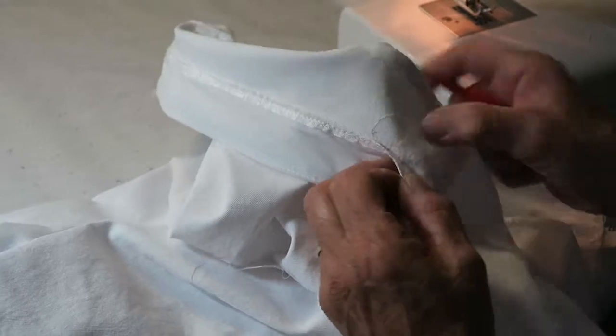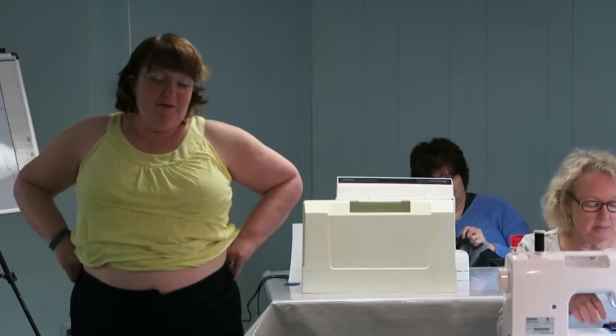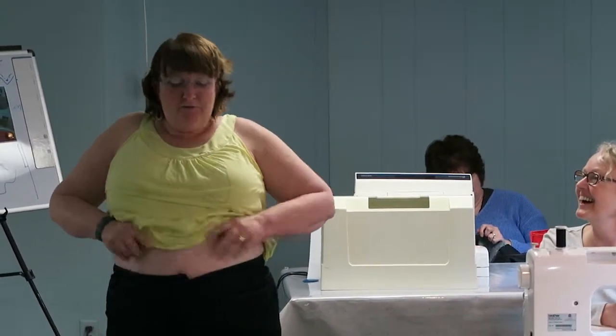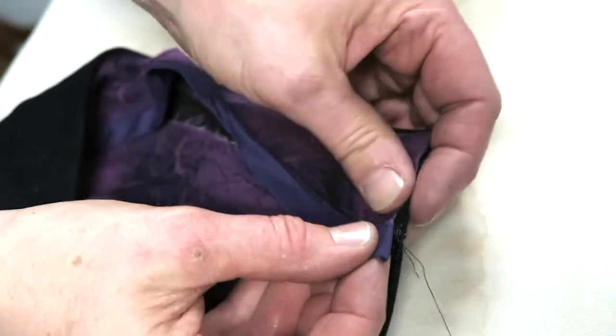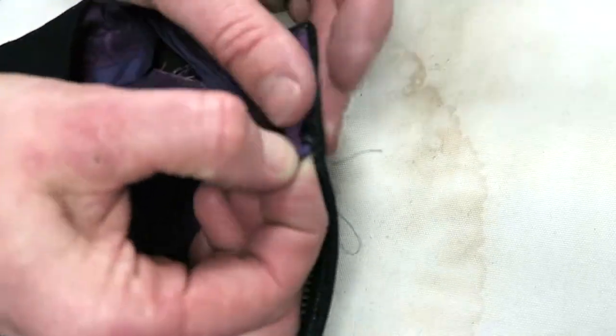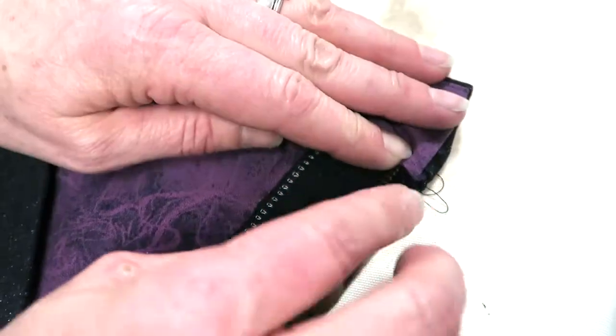For the first time in my life I'm going to want to wear a shirt that shows off my waistband! We're going to tuck it underneath this seam allowance of the waistband like that to make a nice smooth finish.